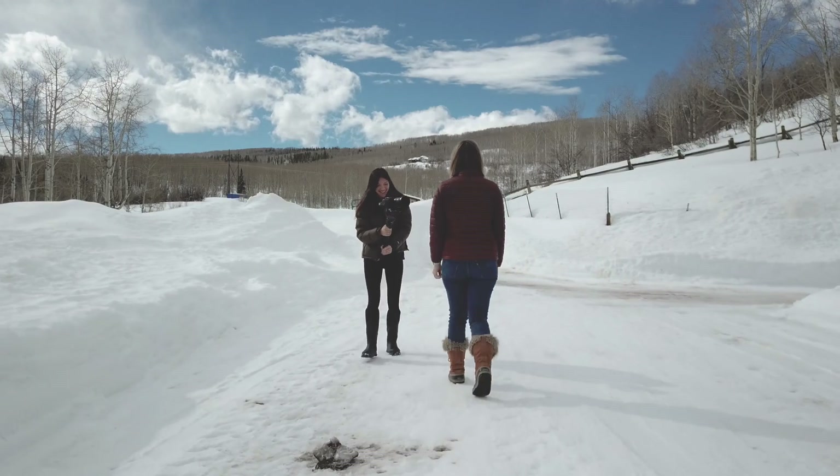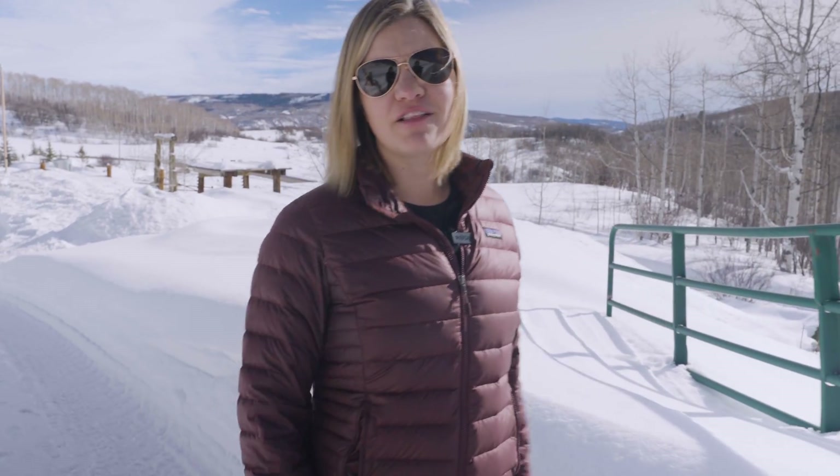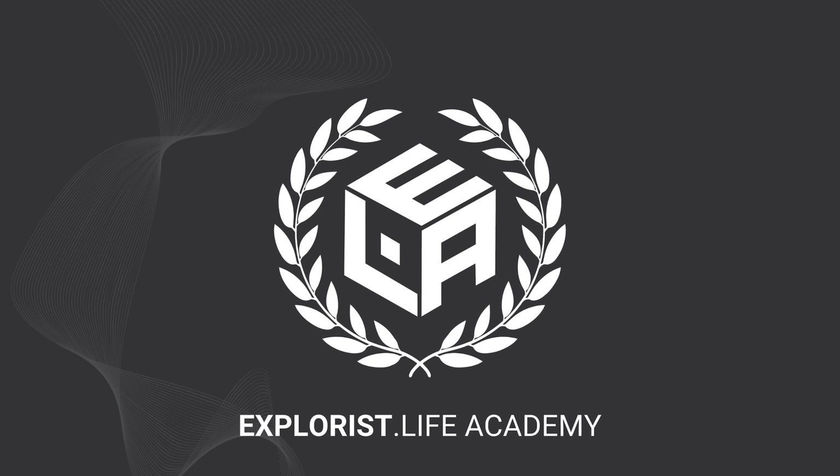Since then, we've grown the Explorers Life team and expanded the distribution warehouses twice. And now we want to share all of that knowledge with you. Welcome to the Explorers Life Academy.